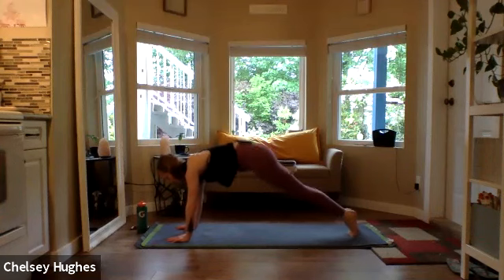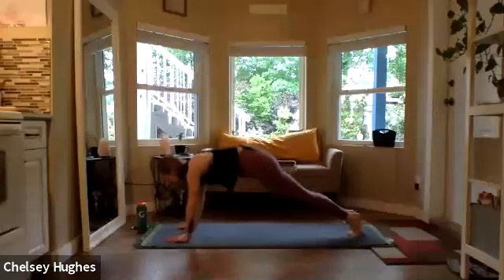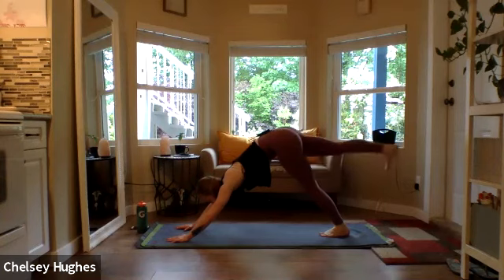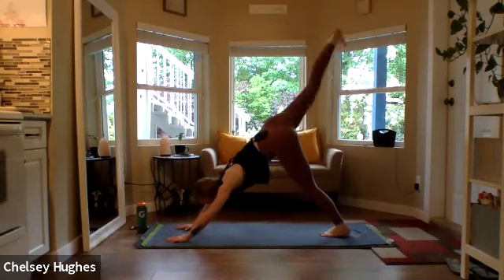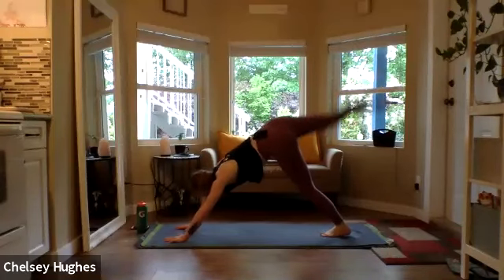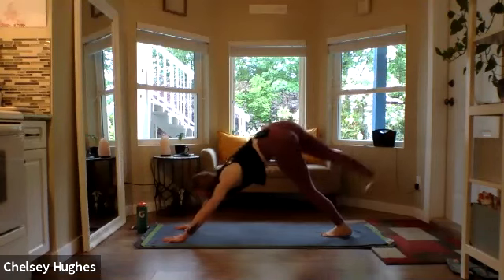Down dog. Right leg lifts — counting down, keeping both legs straight. Last 20, then we hit runner's lunge. Keep breathing through the countdown.